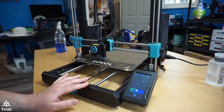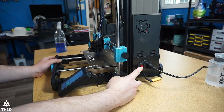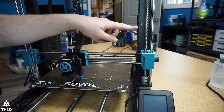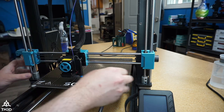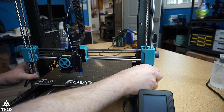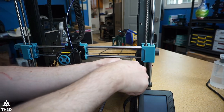The first thing we need to do when replacing the power supply on the SV06 Plus is turn off the power and unplug the printer. The stock power supply comes off with a screw here and one down here. My gantry's in the way, so we can just move it up until we have access to the screw, then go ahead and take these screws out to get the power supply off.